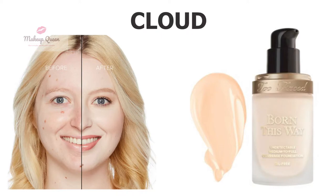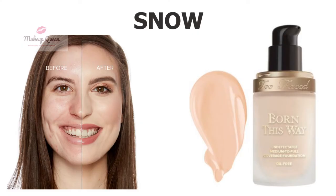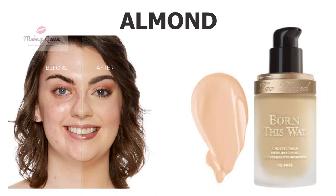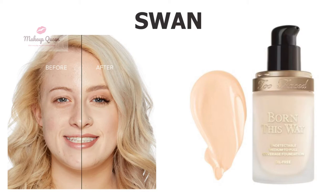The lightest shade of this foundation is Cloud, for very fair skin with cool pink undertone. Very fair skin with cool or pink undertone can also use Snow, and fair skin with cool undertone can use Seashell. Very fair skin with warm undertone can use Ivory and Almond. Very fair skin with neutral undertone can use the shade Swan.